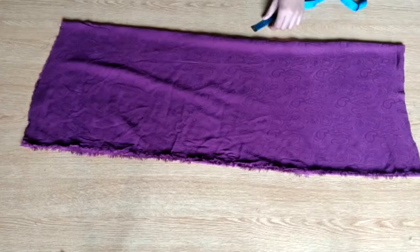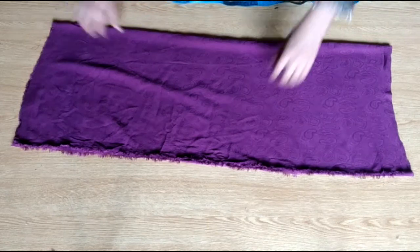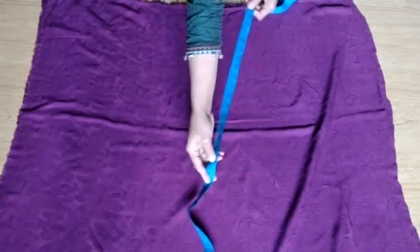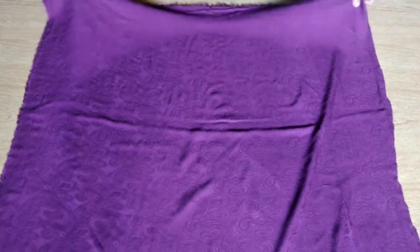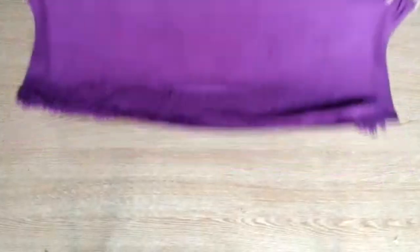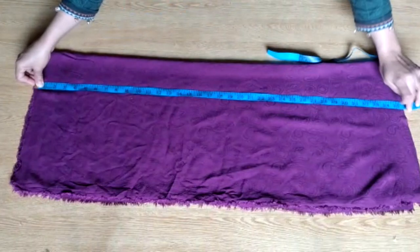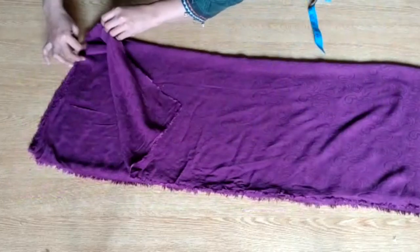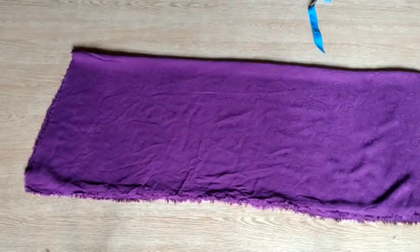I am making an A-line shirt. This is a very easy shirt and it looks very beautiful. This is a linen fabric shirt. You will need 1.5 meter fabric, double fold. If you are making it for 9-10 years, the length is 60 inches and the width is 35 inches.